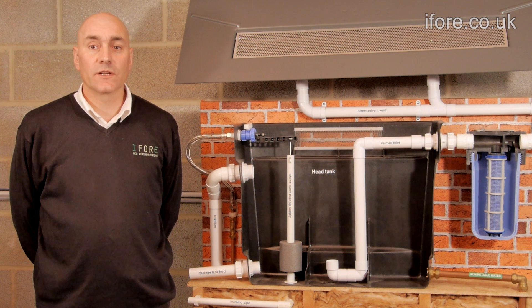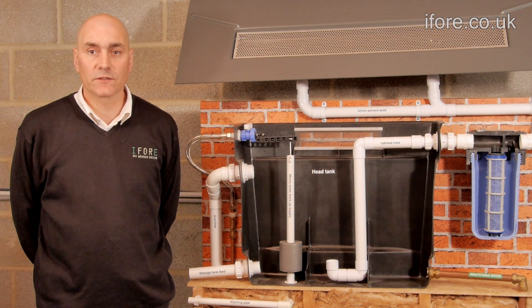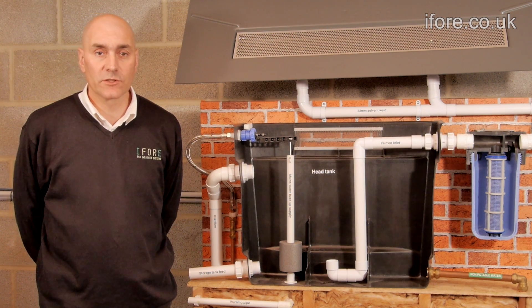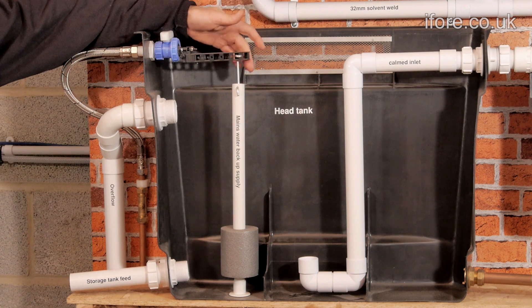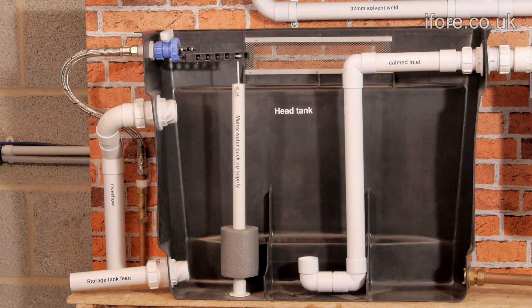As this is filtered water it is great for washing windows and your car, as well as watering the garden. You don't get any of the grit you would normally get off of the roof. For really dry periods there is a backup water supply that ensures you always have water in the tank.